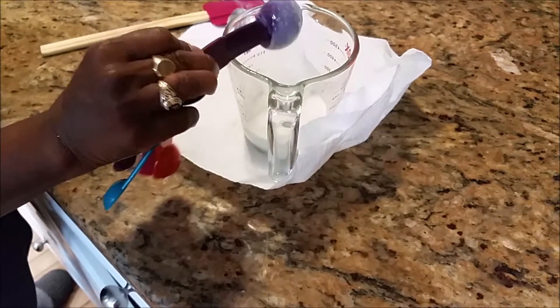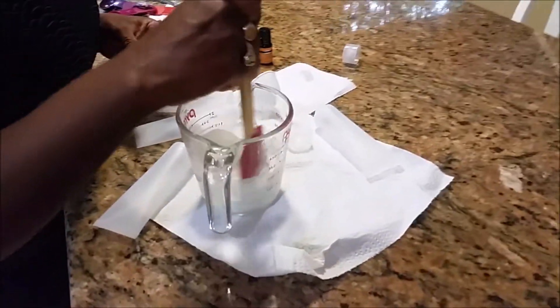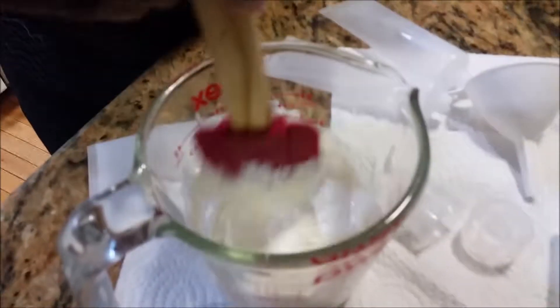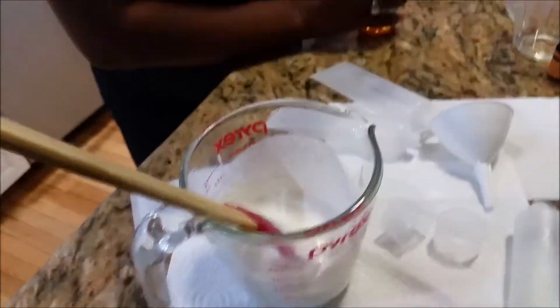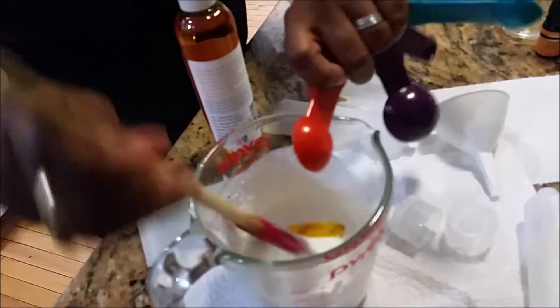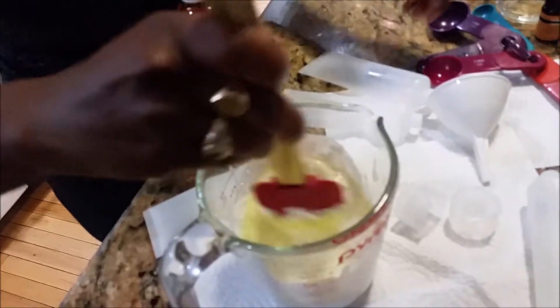Now we're going to let this cool for about five to ten minutes. That should be cool enough — it's starting to thicken up a little bit. So now we're going to add a quarter cup of almond oil to the mixture, and we're going to add two teaspoons of carrot oil. I'm going to stir that up really, really well.